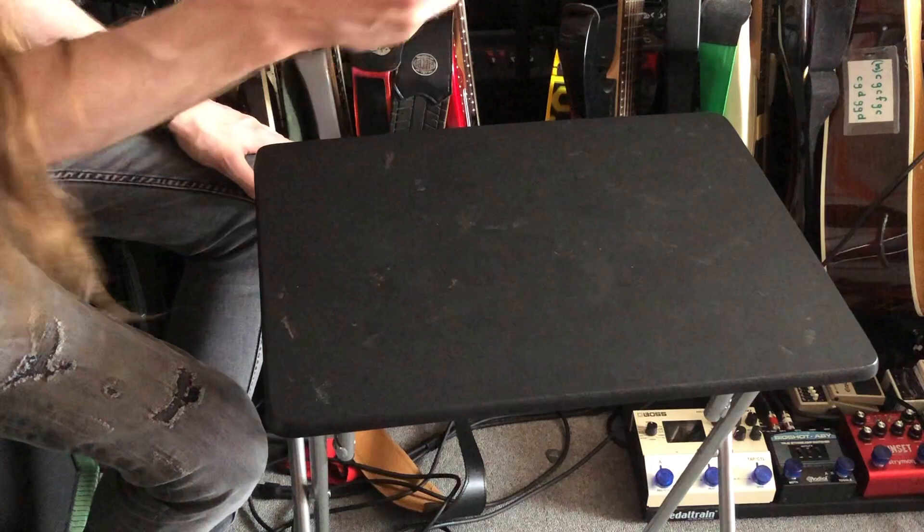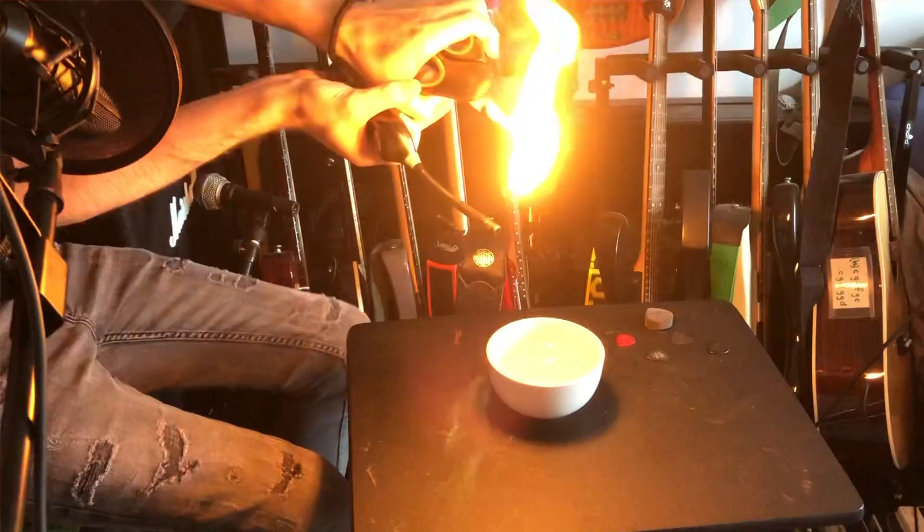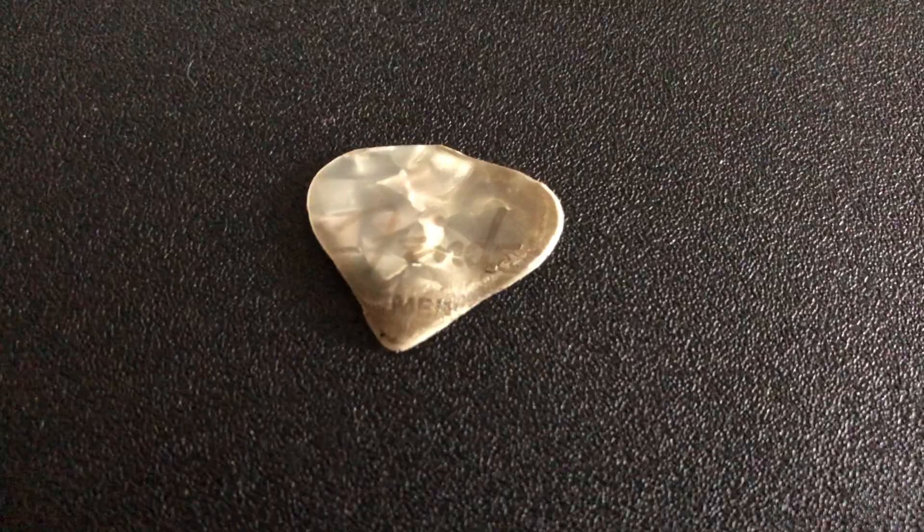Now I want to compare these, but to give us a point of reference, this is a pick I don't like. This is a Fender medium gauge celluloid pick. I don't like the shape, I don't like the feel, I don't like the sound — but it's a very common pick and we may as well compare it to the others. Fun fact: celluloid, the material this pick is made of, is very flammable. Don't try this at home. Oh — this is a bad idea. That's probably toxic. I'm gonna open a window. Rest in peace, guitar pick I never liked. You won't be missed.